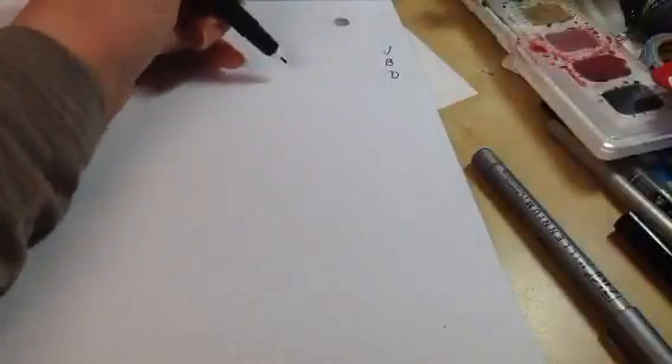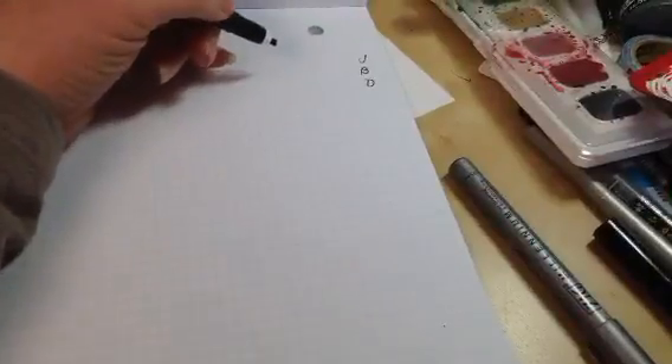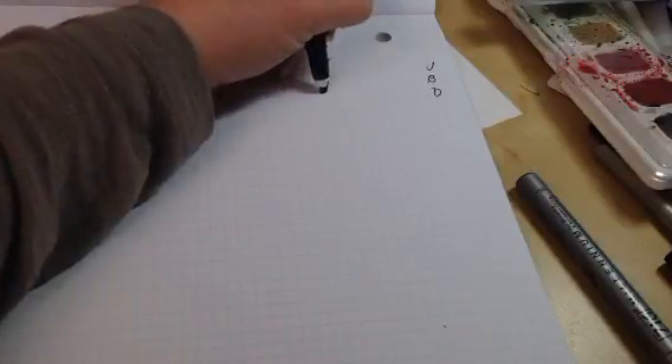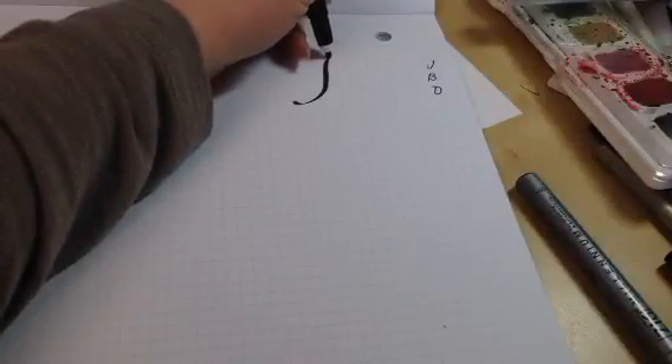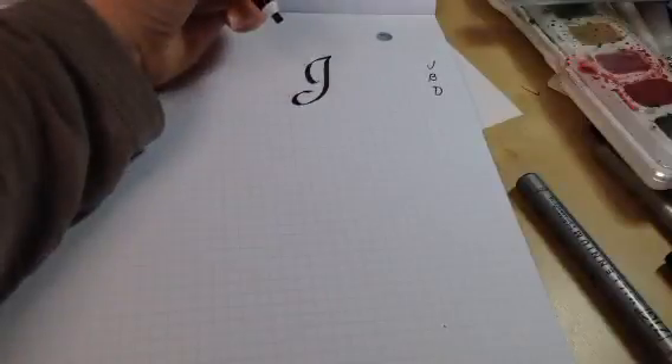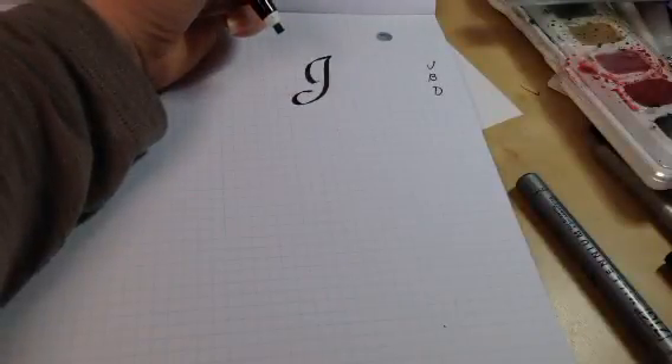Break them down into strokes, practice the strokes, then bring them back together into letters. When I first started learning calligraphy, we would make a whole sheet — a line of the first stroke, a line of the second stroke, a line of the stem stroke, then form a letter and do a line of the letter. So let's zoom out and go back to capital J, B, and D. For capital J, I'm going to start with the stem into the descender, then the second stroke comes from top down.